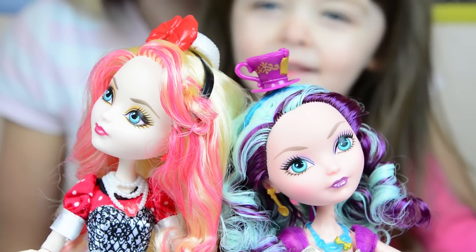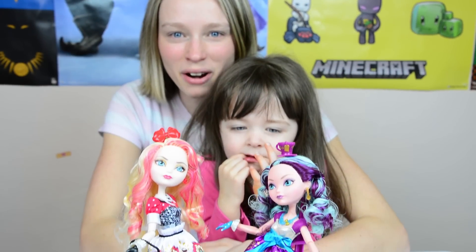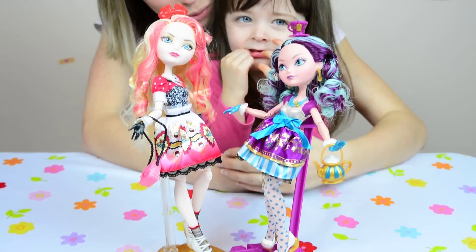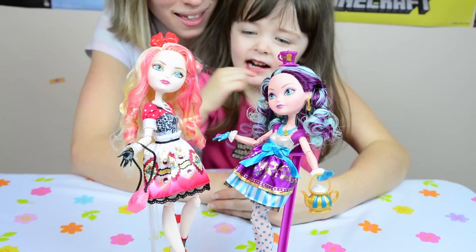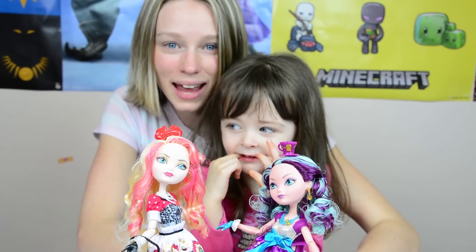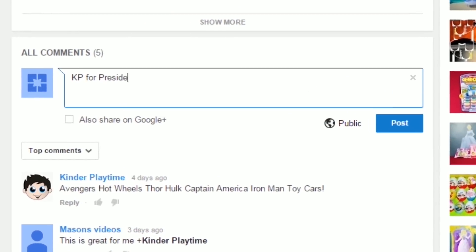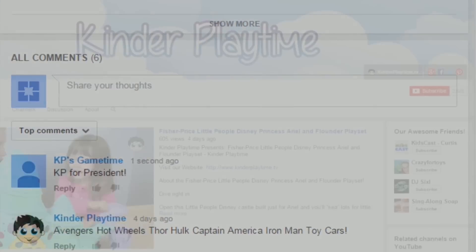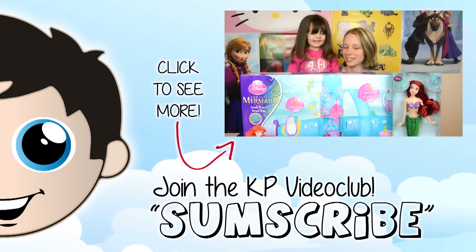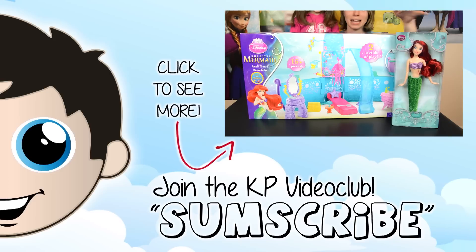Best friends! These friends are all ready for their tea party. We love these Ever After High dolls — I think I found my new obsession. My favorite is Madeline. Which one do you like best? Apple White? I thought you'd say that — she looks like your kind of girl. Thanks for watching today, we'll see you later! Bye! Leave us a like, write us a comment, and subscribe. Click the link for more Kinder Playtime videos.